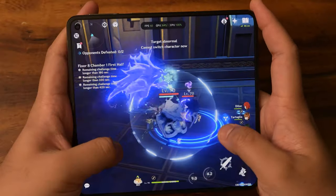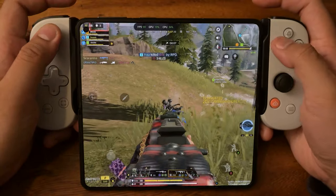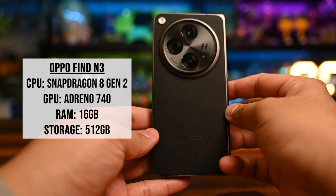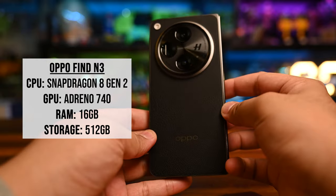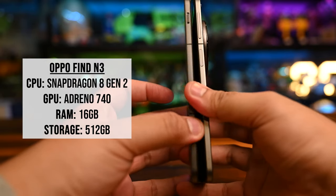We're going to play Honkai Star Rail, Genshin Impact, Call of Duty Mobile — which we'll be playing with a spiffy Backbone controller — and lastly, PUBG Mobile. The Oppo Find N3 is running the Snapdragon 8 Gen 2 chip, its GPU is the Adreno 740, 16GB of RAM, and we've got 512GB of storage.